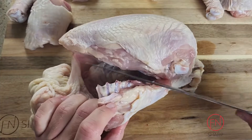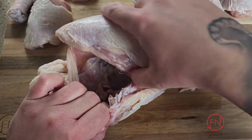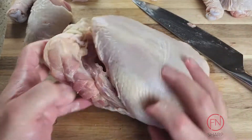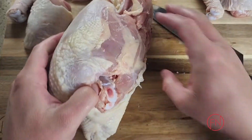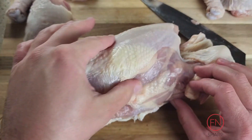Start cutting — it should come through effortlessly. You're cutting away some of the rib cage, but your chef's knife should do all the work. Continue on the other side, again following that natural fat line and locating the breast itself.